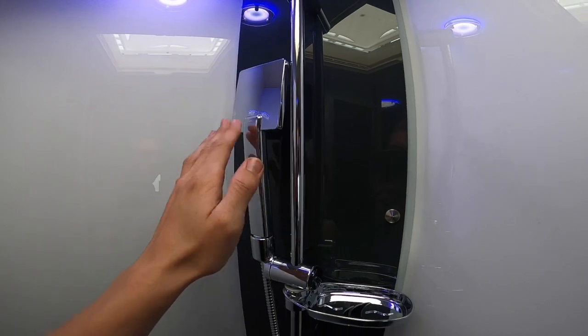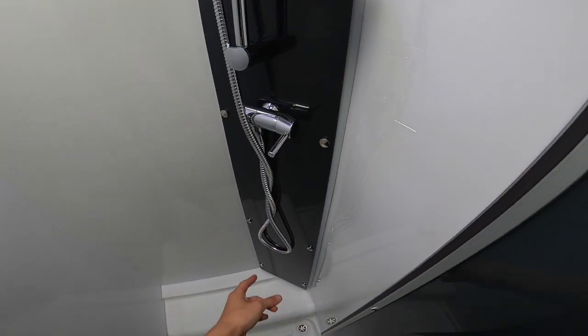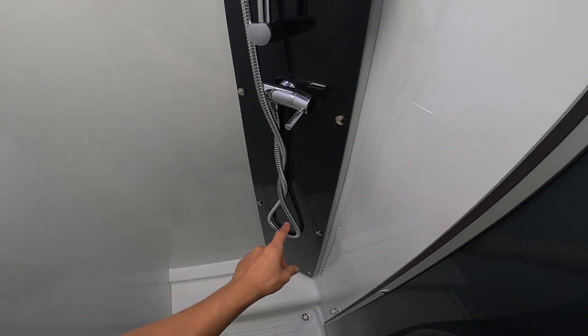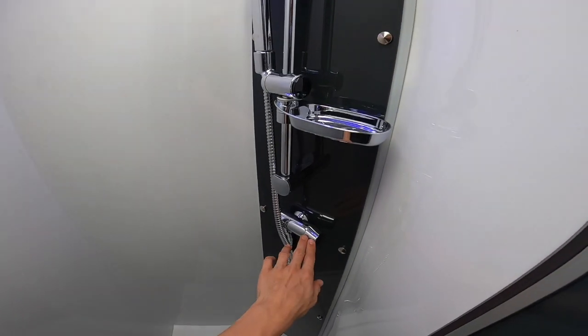Remove your shower head when winterizing and allow the hose to lie in the shower tray. As you can see it's got quite a few kinks and loops, so any water could potentially freeze in there. Leave the mixer tap open.